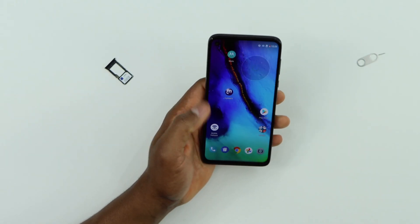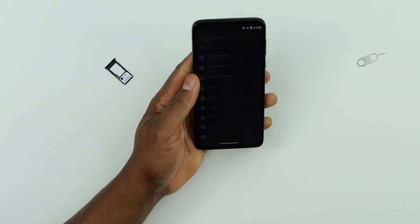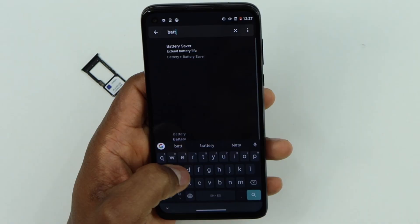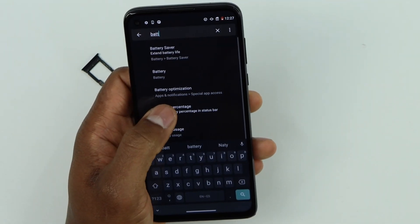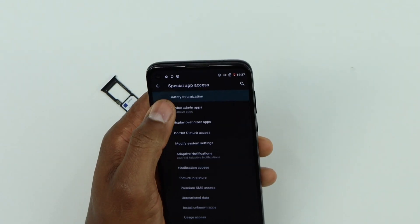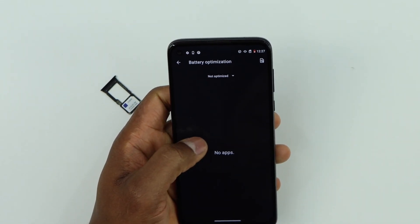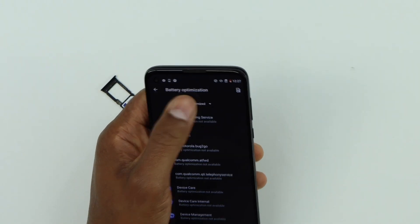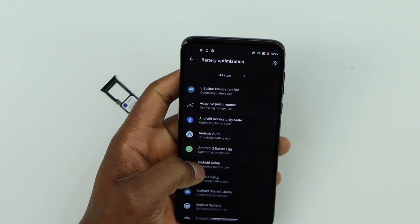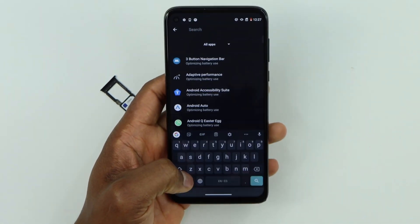Once the phone is on, unlock your phone, then click on Settings and search for battery optimization. Click on battery optimization, then click on it one more time. Now click on 'Not optimized' and then click on 'All apps'.